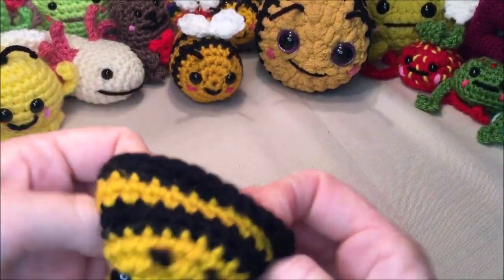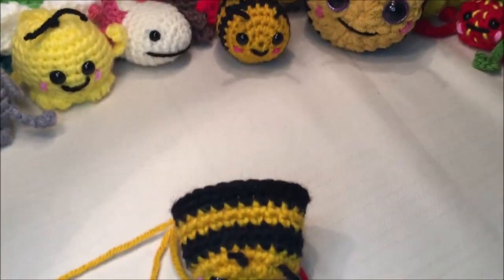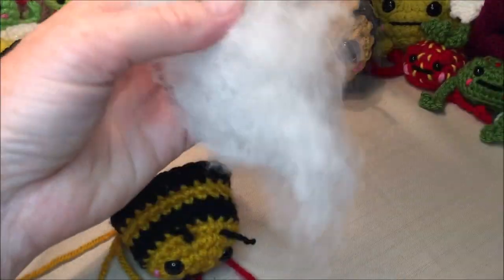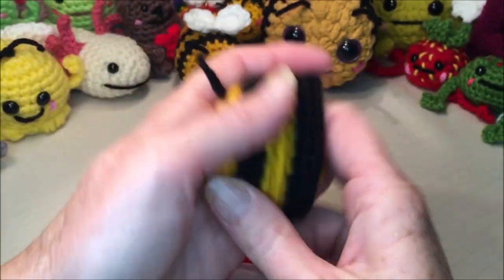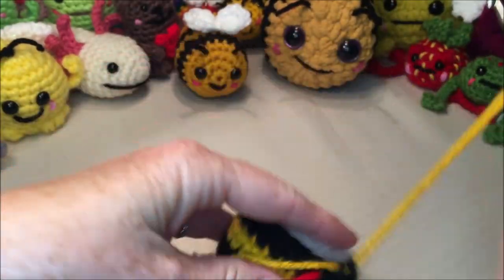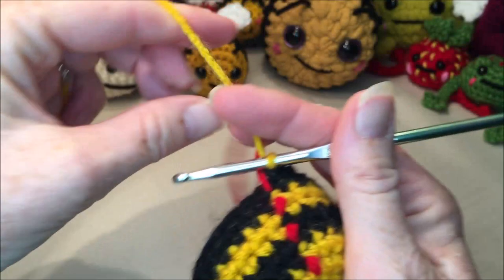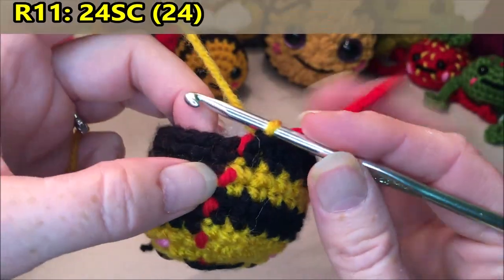If you want to add a little bit of stuffing now, you can — just a tiny little piece to get you started. Reattach your hook into your last stitch. Now we are starting row 11, and it's going to be 24 single crochets around.